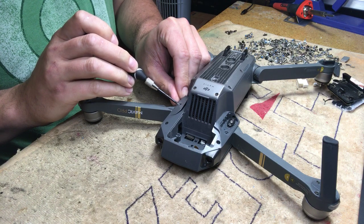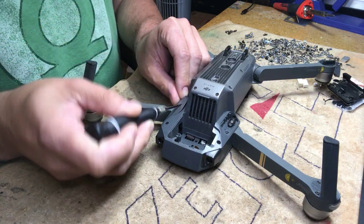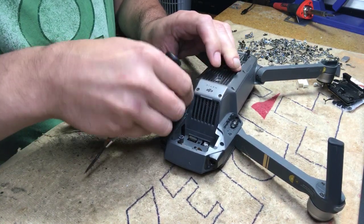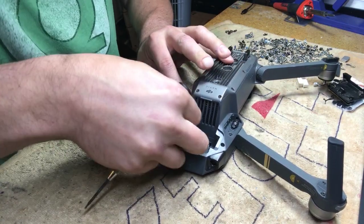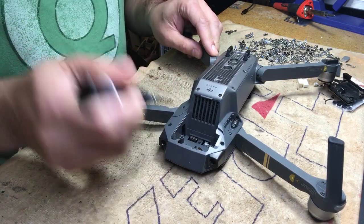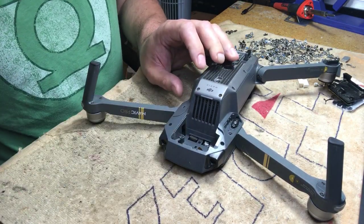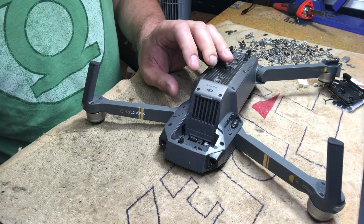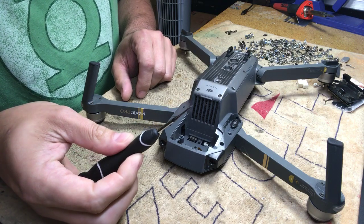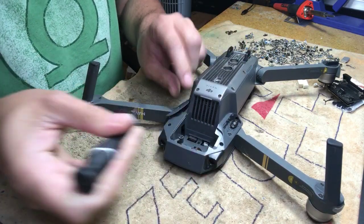There's a Phillips screw right here. Once you unscrew it, pop the cover off by putting the screwdriver in and popping it out, so you don't bend anything. Use a small flat screwdriver, put it in the hole, and take it out.